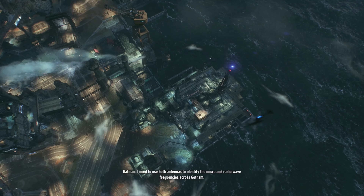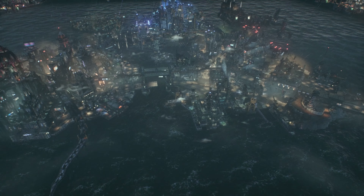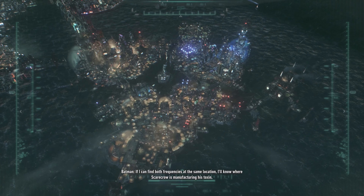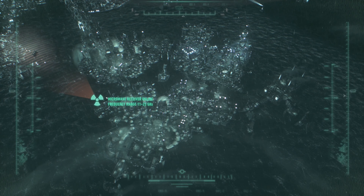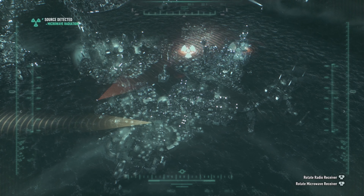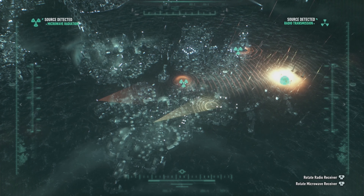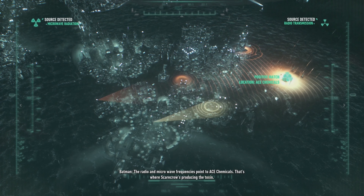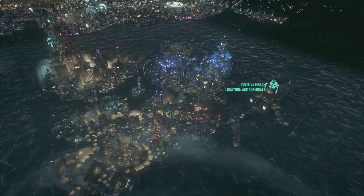I need to use both antennas to identify the microwave and radio frequencies across Gotham. If I can find both frequencies at the same location, I'll know where Scarecrow is manufacturing his toxin. If I'm not mistaken, it's that one at the end. The radio and microwave frequencies point to Ace Chemicals — that's where Scarecrow's producing the toxin. Yep.